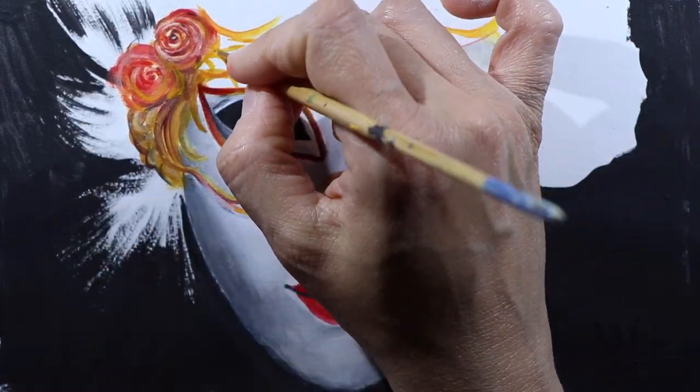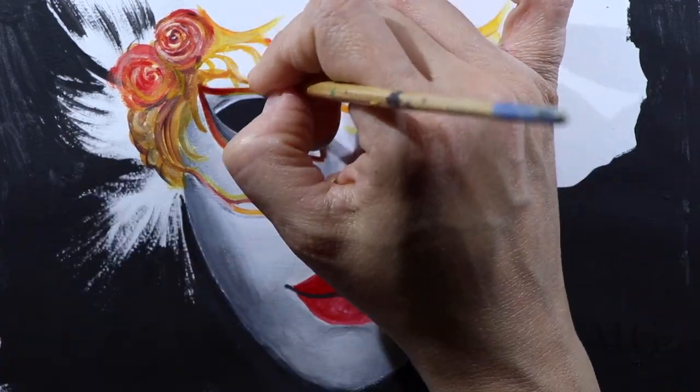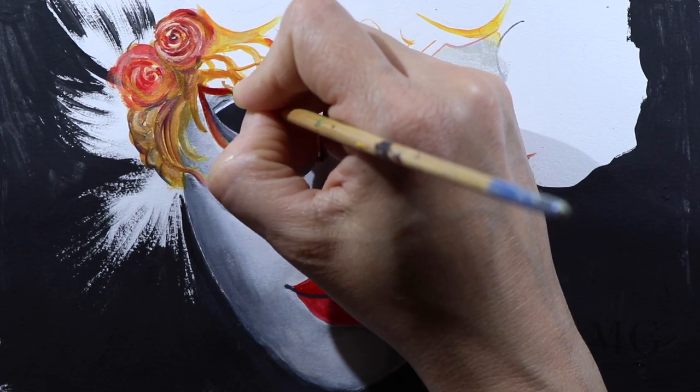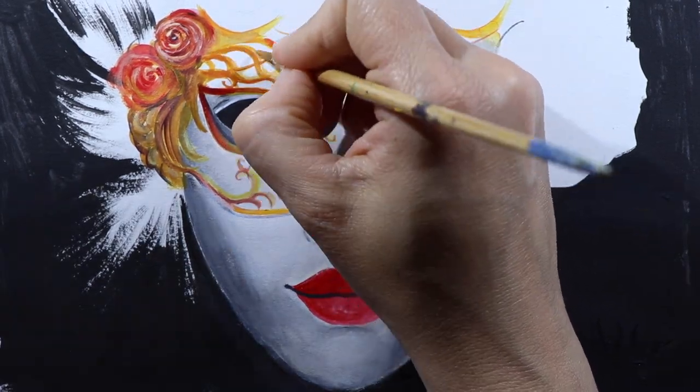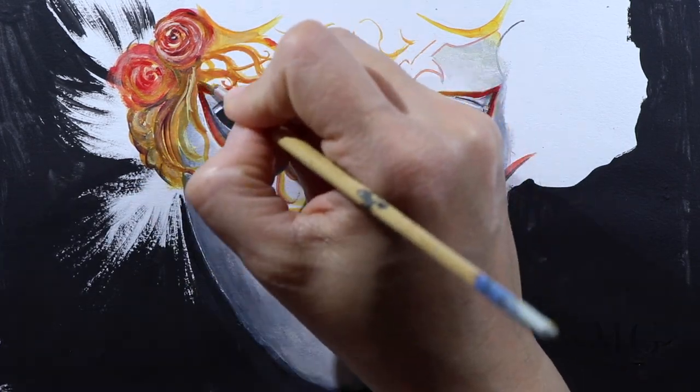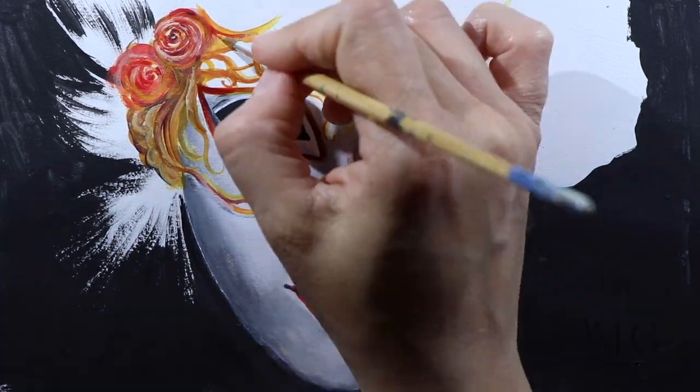When it comes to my lines, I choose to do them asymmetrical. Of course, if you would like, you can use symmetry — that's another good idea. But for me, I chose to do it this way.